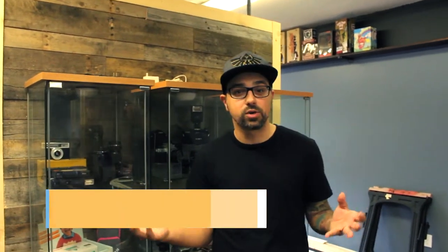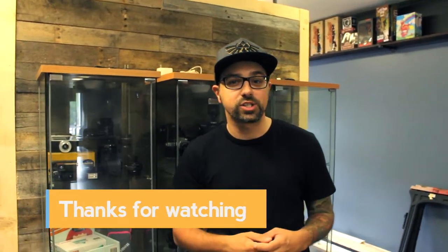Thanks for watching guys. Hope you enjoyed this studio update. We have a little bit more to go with the renovations — hopefully we'll be done soon and have a nice grand reopening for you guys to come and check out.